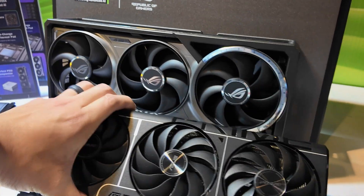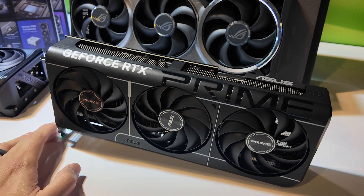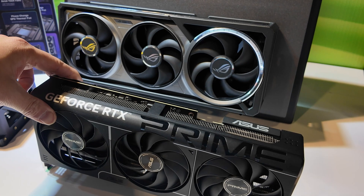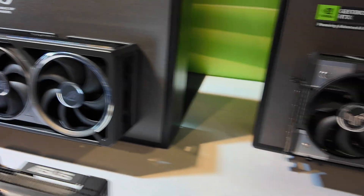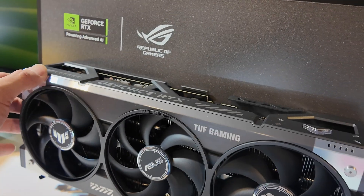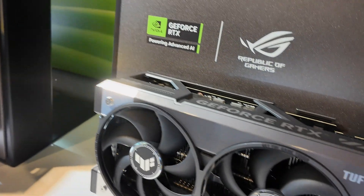Here we have the Prime, which is going to be the entry-level card. This is going to go up to the 5080; it will not go past 80 — it might even cap at the 5070 Ti, not too sure at the moment. The TUF is going to go all the way up to the 5090. It has a beefier cooler than the Prime, and actually a beefier cooler than even the Strix.